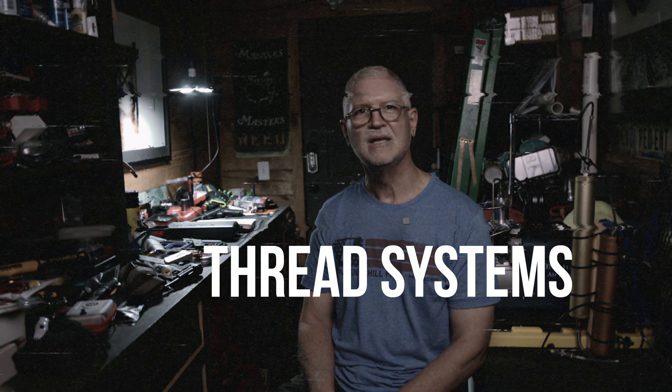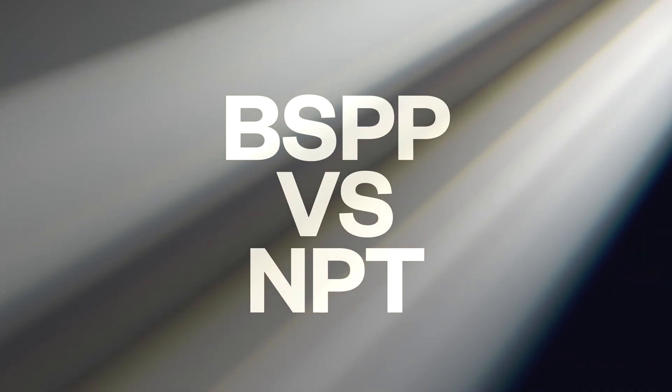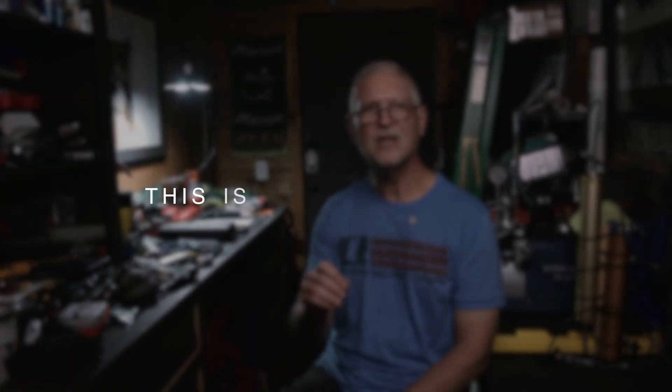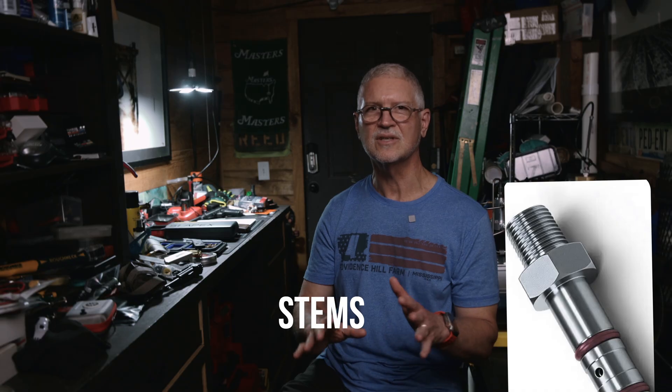The threaded connection behind the coupler or on the fill probe involves BSPP versus NPT designations. This is where most leaks and broken parts come from, so listen closely. Behind the coupler or fill probe there's a threaded joint where it screws into the hose block. There are two thread systems in our hobby — they look alike, but they seal differently.